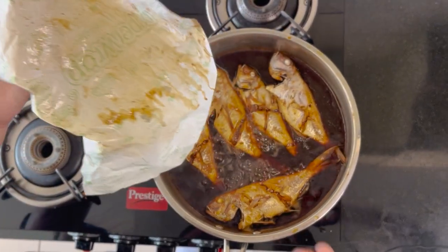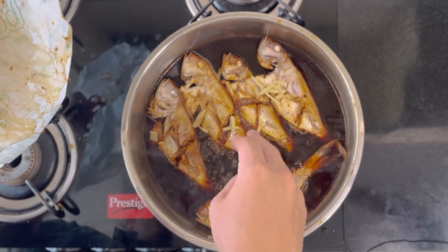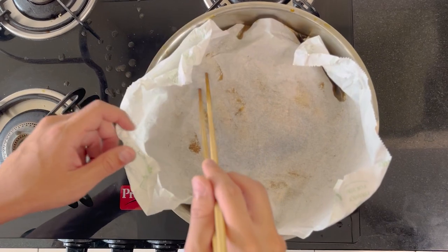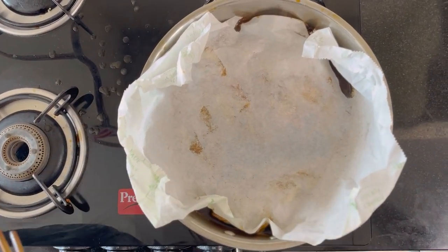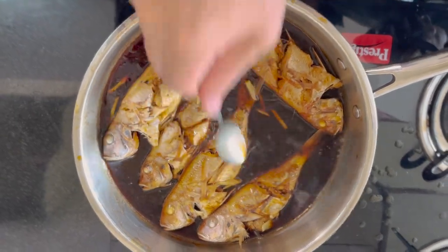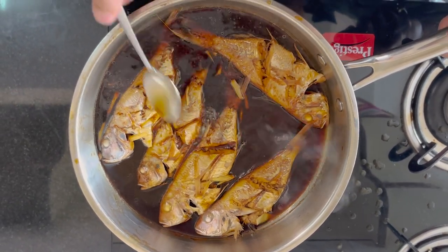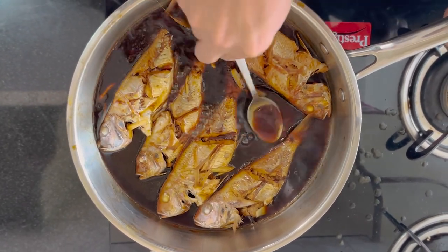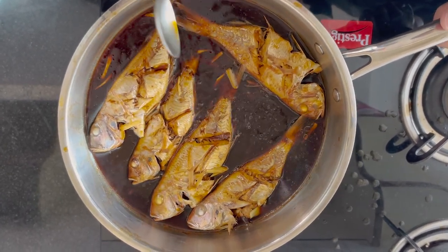I will remove the paper, then add ginger - this is for the smell. Once more, and after one minute it's finished. It smells so good - very tasty. I think it's tasty. I can't wait.